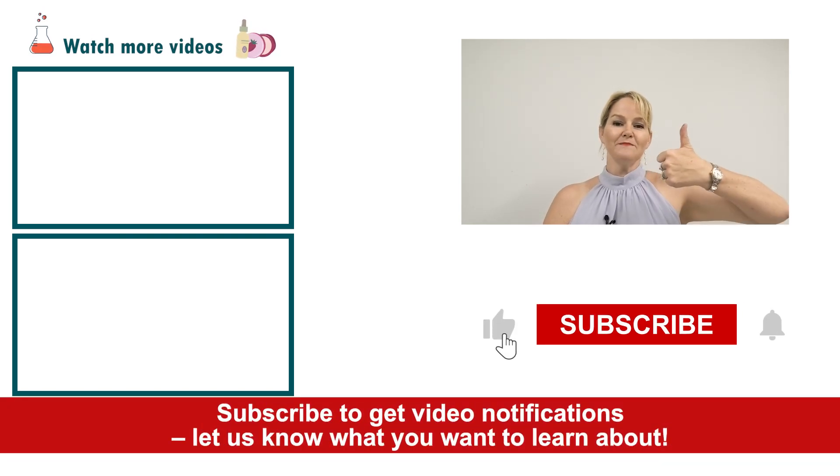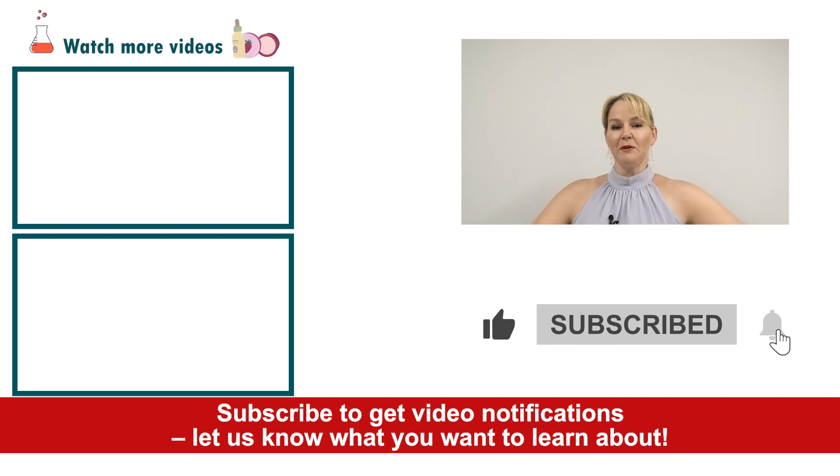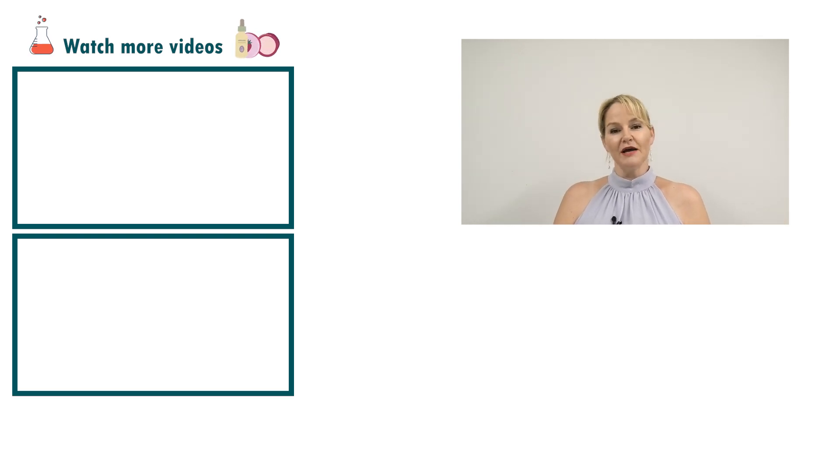Please give the video a thumbs up, leave any questions or comments below, and make sure you subscribe to receive notifications about all our videos. Happy formulating! Thank you!